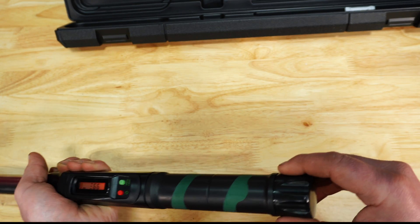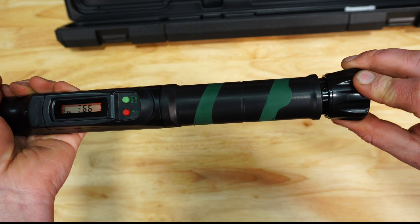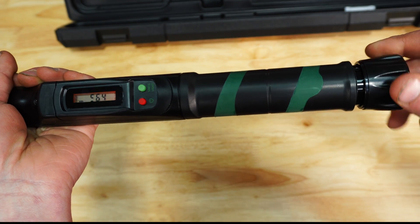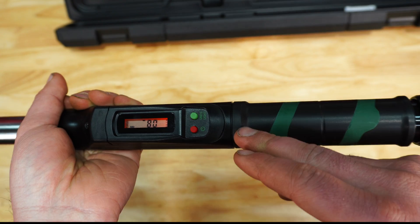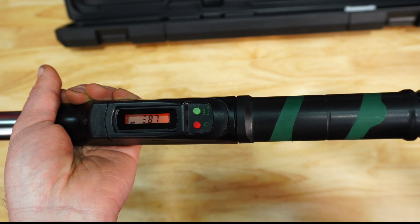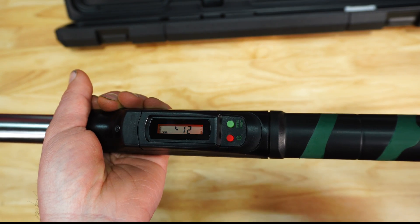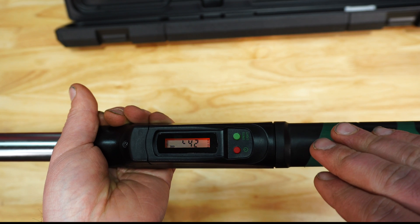When you go to the back part here, pull back for adjustment, and then all you have to do is spin this and you can see that torque setting changing. Now this being what I would assume is a spring style inside, you're going to want to default this all the way back down to zero. That being said, I'm going to go ahead and get it over on the tester and do a few warm-up cycles, since it is a spring style.